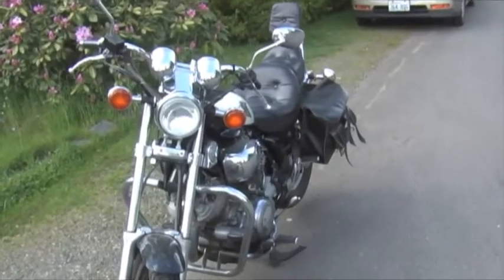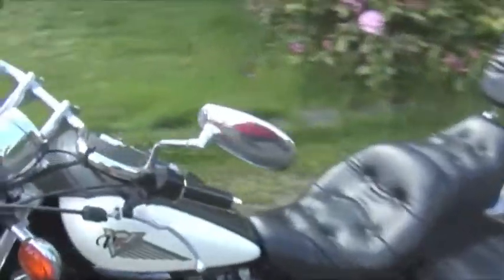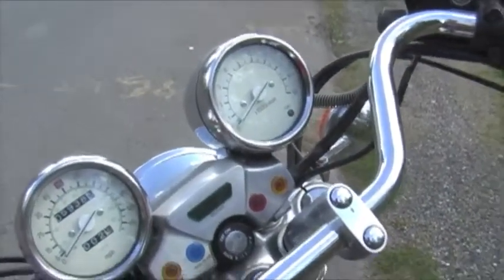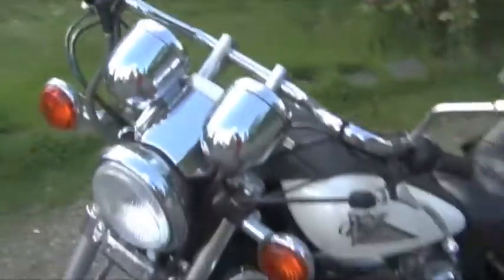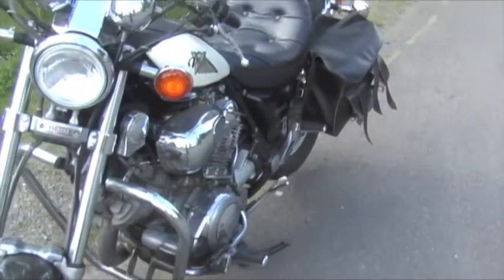This is my 1997 Virago for sale. It's got about 5,000 miles, closer to 6,000 miles on the odometer. Still in really good condition. I think I'm the third owner of it, and I've only had it for about two years.